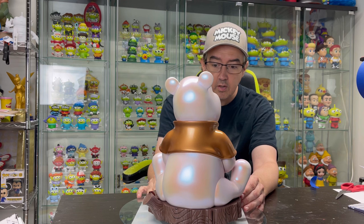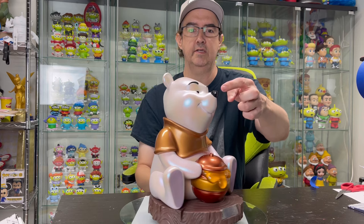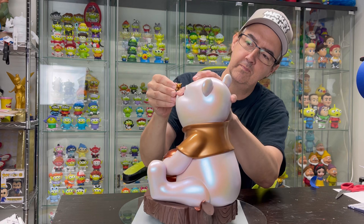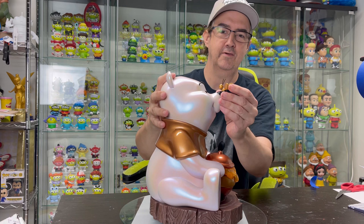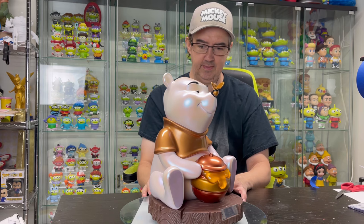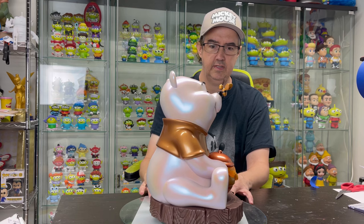We got number 519 out of 999. And it looks like it's damaged right there, but that's where the bee actually goes. So let's stick the bee in his nose. I don't know if it goes any further than that, but there we go. I love this thing. Normally the bases of the characters, you'll have to fit the characters onto it, but this one you don't.